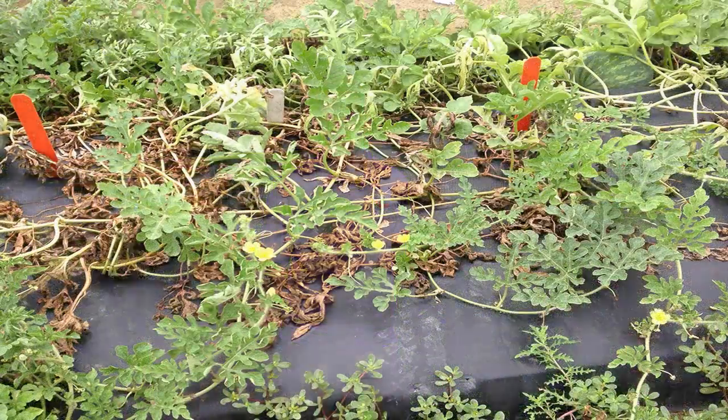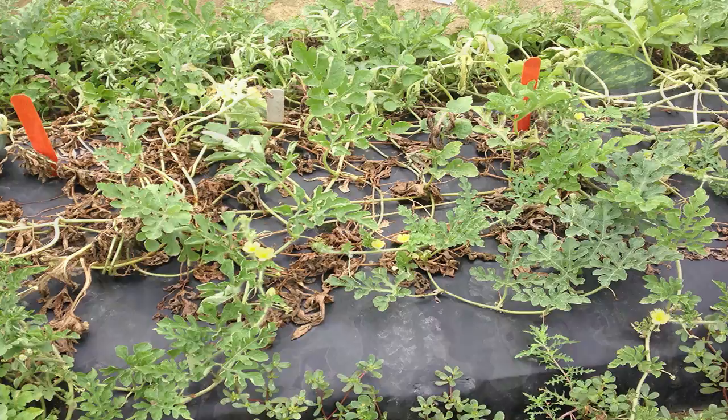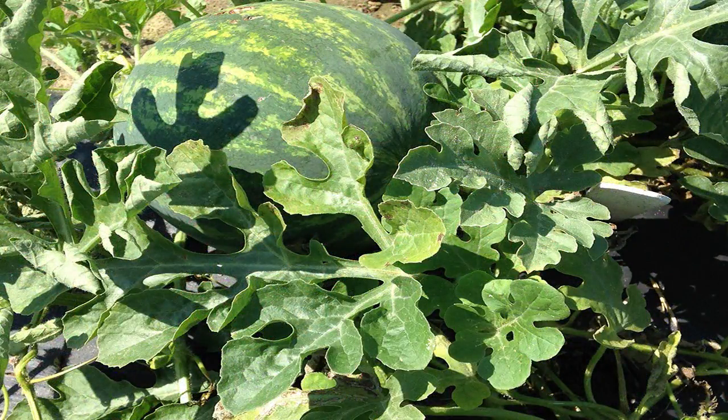Fusarium wilt is a destructive and widespread disease of watermelon in the southern United States. It's a problem all the way from Texas to South Carolina, wherever watermelons are grown. Here in South Carolina, it is particularly a problem on seedless watermelons, and most of those cultivars are susceptible to fusarium wilt.